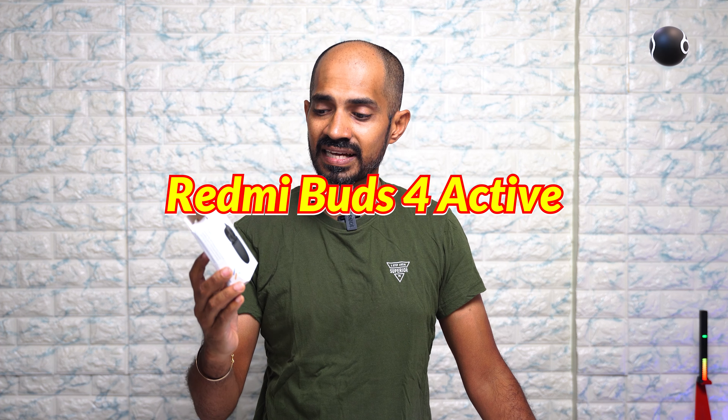Hello everyone. In the entry-level budget segment, we have a new TWS — the Redmi Buds 4 Active.